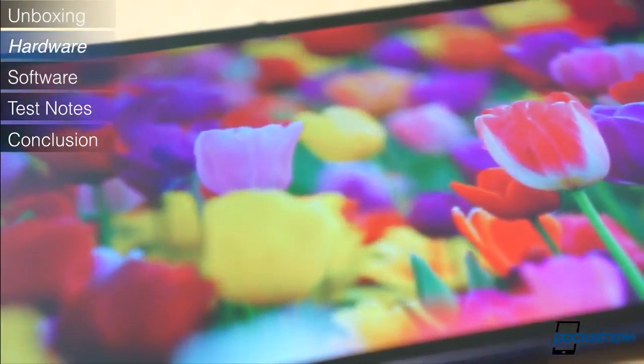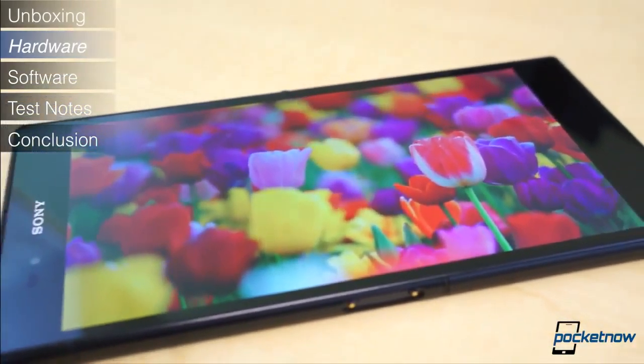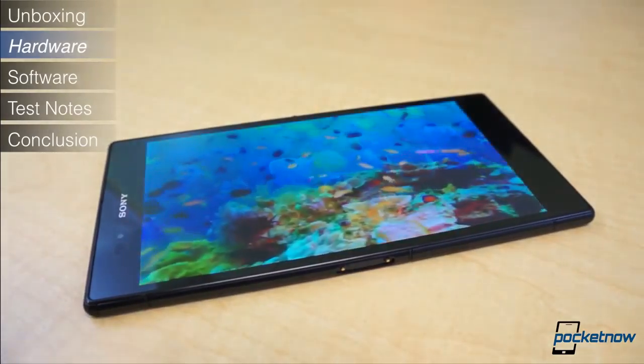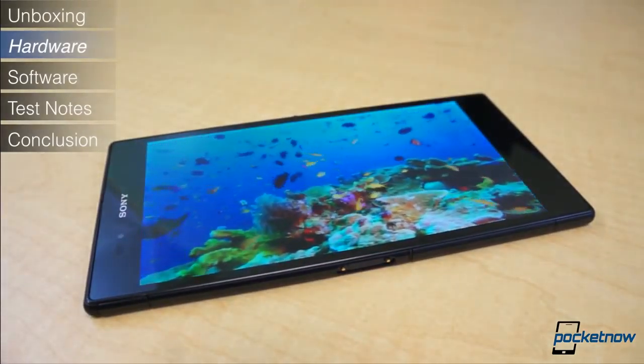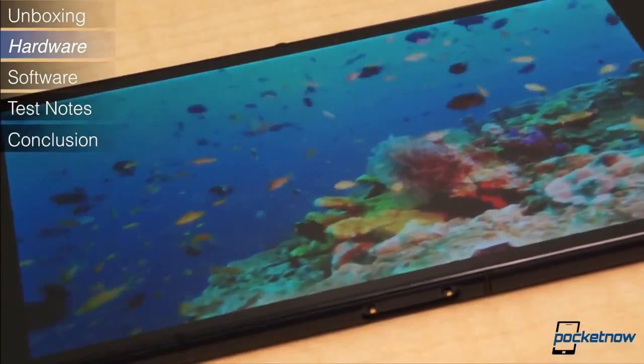Its large stature is, most obviously, due to its enormous display. Diagonally, the Xperia Z Ultra's display is 6.4 inches. At a resolution of 1920x1080 pixels, it offers a respectable density of 344 pixels per inch.